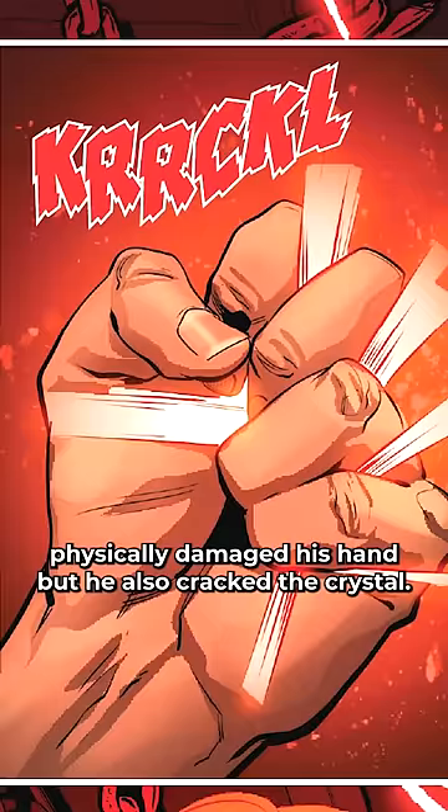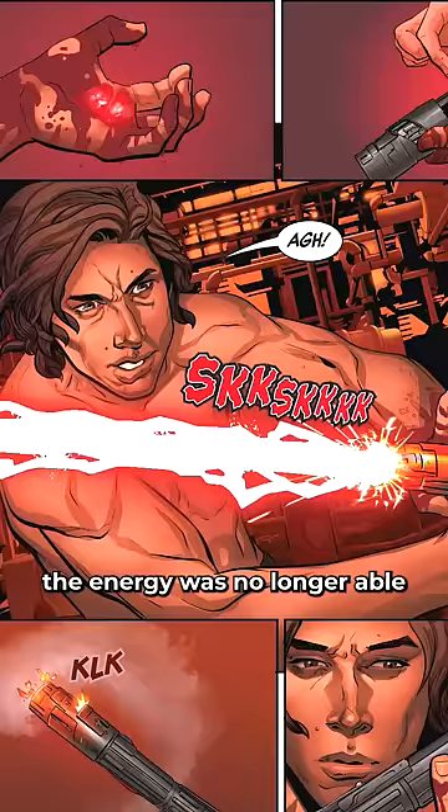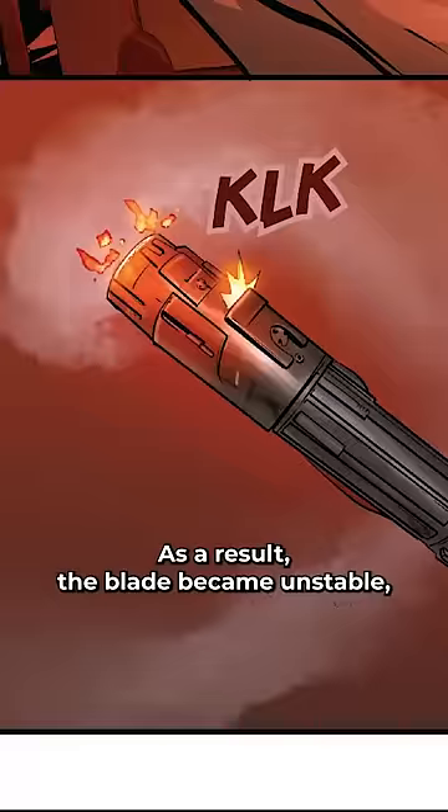Placing the crystal back into his lightsaber hilt, the energy was no longer able to channel through the crystal properly. As a result, the blade became unstable, and he had to install vents on the sides to keep the weapon from exploding in his hands.